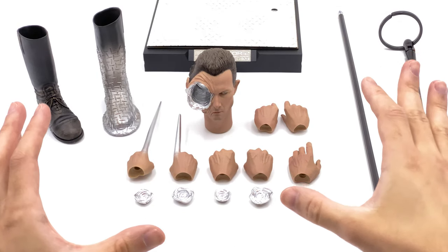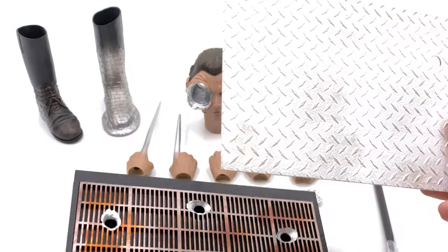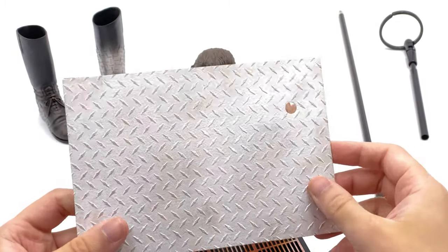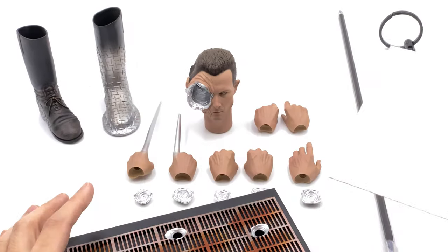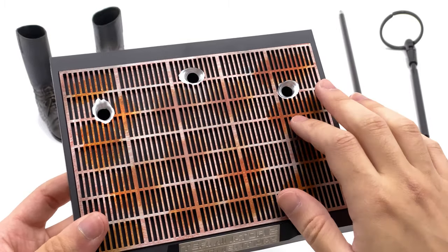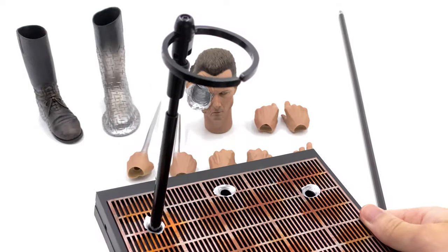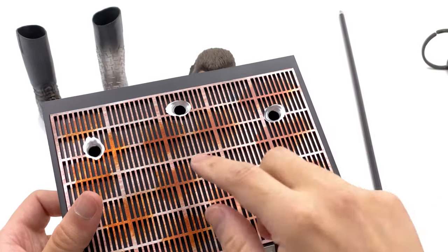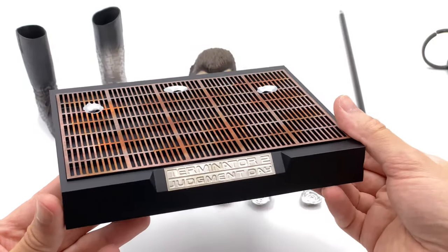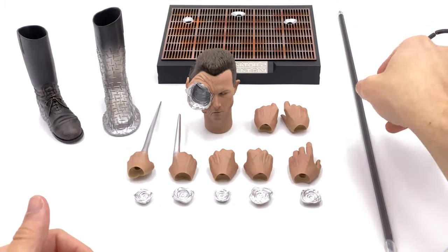The T1000 comes with a fair amount of accessories. Let's get the least exciting one out of the way first — his display base. The piece on top is removable, really nicely painted, and it's made out of metal, which is totally unexpected and something you don't see often with high-end collectibles. The underside has a metal foundry steelworks look with three bullet holes for the leg grabber piece, so it doesn't look out of place when unplugged. The front just says Terminator 2 Judgment Day. Very impressed with this display base.